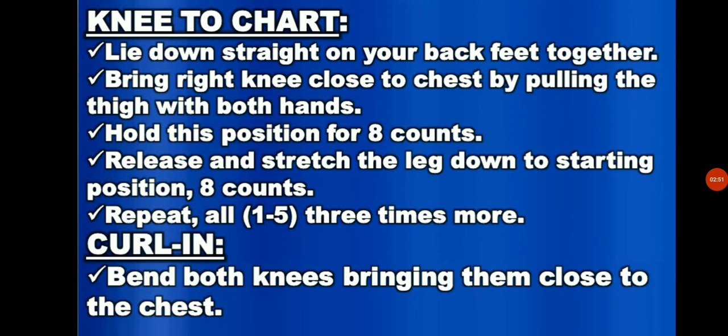And for the knee to chest stretch, lay down straight on your back, feet together. Bring right knee close to chest, holding the thigh with both hands. Hold the position for 8 counts. Release and stretch the leg down to starting position for 8 counts. Repeat all 3 times more. For the curl-in, lie flat on your back. Bend both knees, bringing them close to the chest.